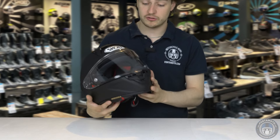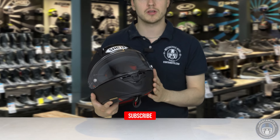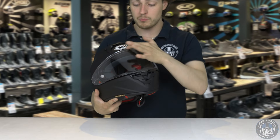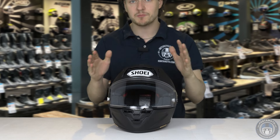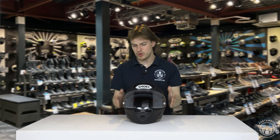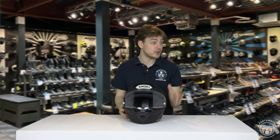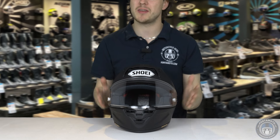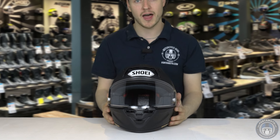Moving from the ventilation to the visor — this visor has a pinlock, which is the same for both the competition visor and the regular visor. That was different on the previous model. The pinlock actually goes above the rubber just a little bit, so you're not going to be looking at the pinlock edges at any point of the visor at all. The visor itself is actually pretty big for a racing helmet, and you're going to notice when you put it on that the eye port is big. When you look to the left or to the right, you're not going to see any edges of the helmet — it's a really wide and high port.